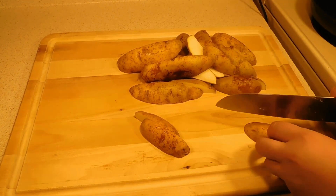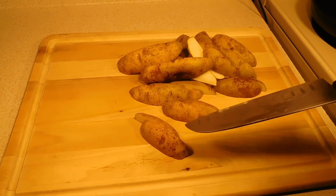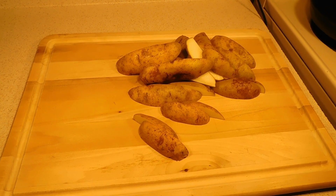Now that we just about have our potatoes done, we're going to go ahead and clear the cutting board, bring over our cast iron skillet and get our salad shooter, and we'll bring you back.